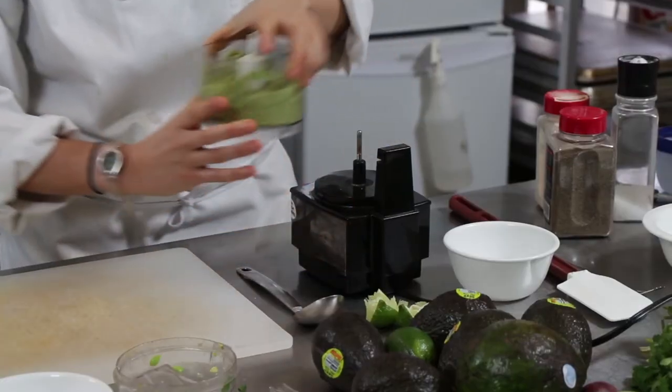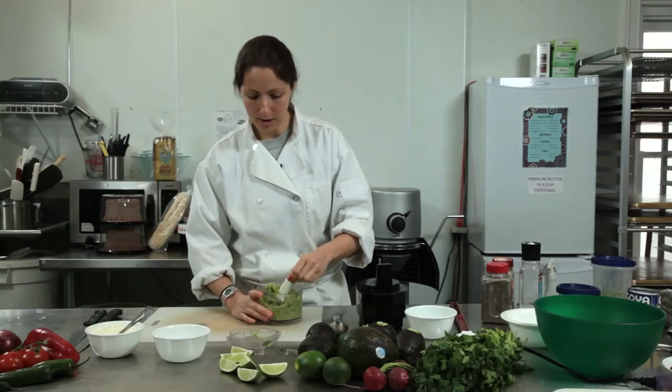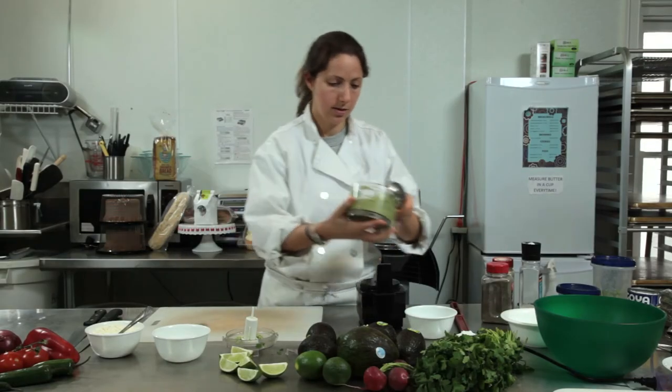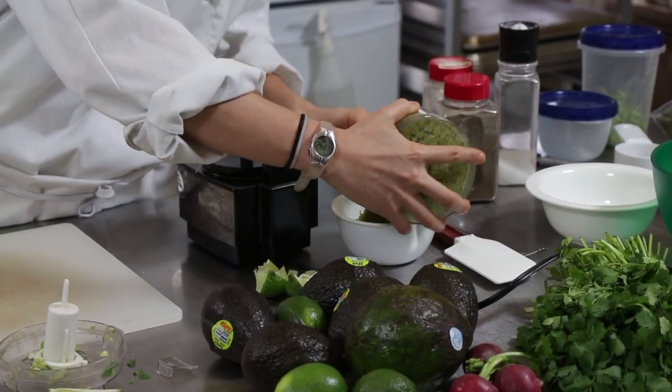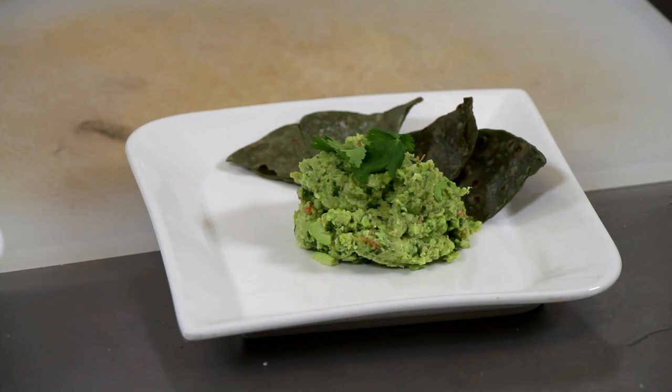And that's it. Looks just like guacamole. Take out your blade. And there you have it — guacamole made with edamame. I'm Chef Laura, and I'm here today at Sweet Christine's Bakery in Kennett Square. Thanks for watching!